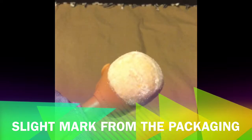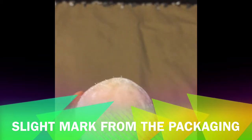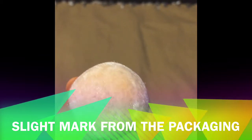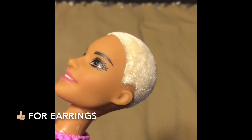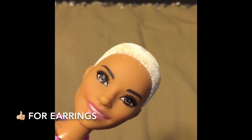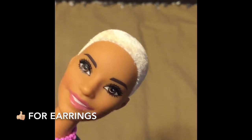I purchased her from Amazon for $15 because I did not want to wait. I noticed she had a slight mark on the back of her head from the packaging, but you really can't notice it with the flocking unless you look very closely. She is overall a beautiful doll with her pink lips and her brown eyebrows. I think that she needs earrings — let me know in the comments if you think she needs earrings too.